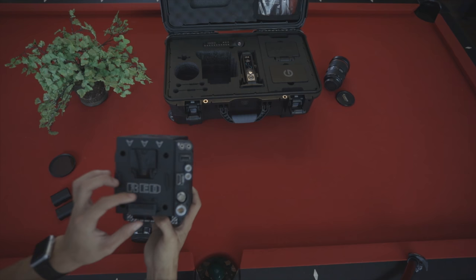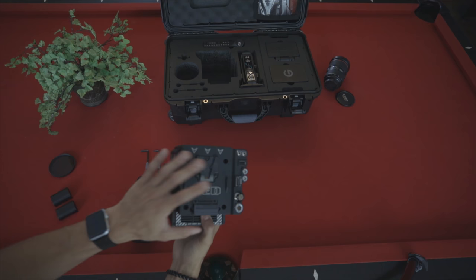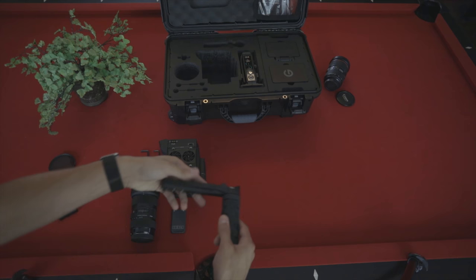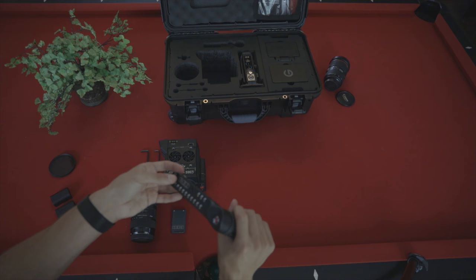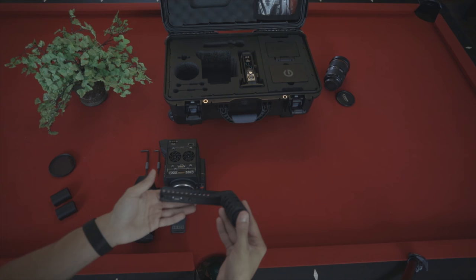So if you have any V-mount batteries lying around, you can go ahead and use them with your Red. Fortunately, they include two V-mount batteries in this kit. On the top here is the Red handle — it just has a start and stop button, then the control pins. The good thing about all the DMC2 accessories is most of the bolts are locked in to whatever the accessory is, so you don't have to keep track of a bunch of bolts all over the place. Red did the courtesy of attaching the bolts to whatever accessory you bought so you don't have to remember where they are.